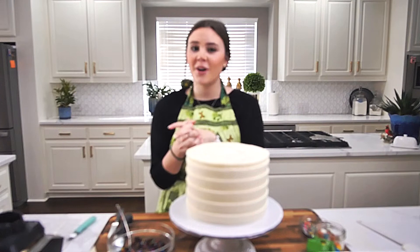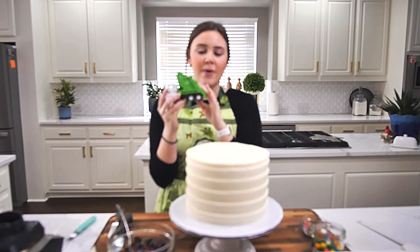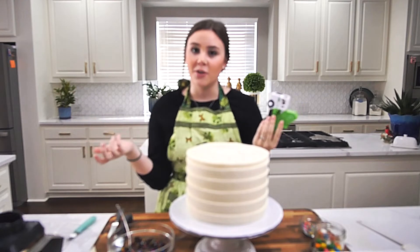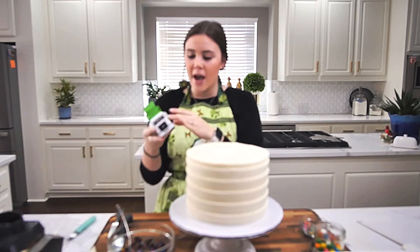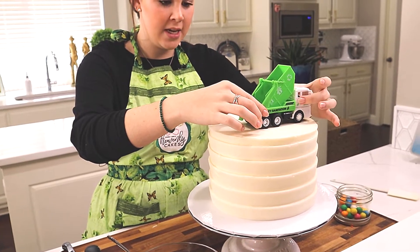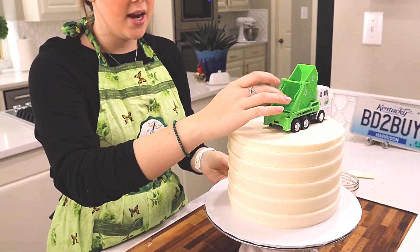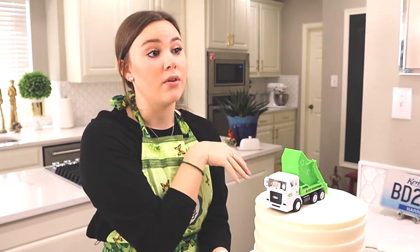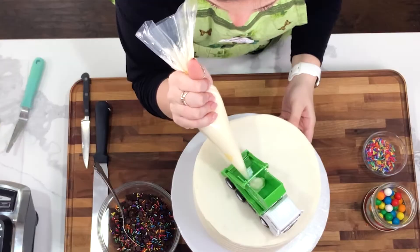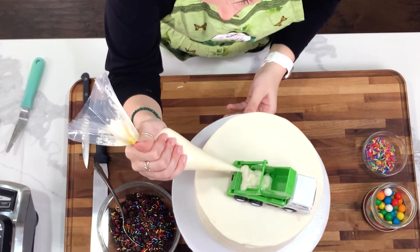Now for the fun part of decorating — I have a little toy trash truck here. I'm using a toy because kids can play with it after, instead of throwing out a fondant truck. I'm going to set it just off to the back a little bit and push it down into my cake just a smidge, with the back of the truck tilted like stuff would fall out. Then I'll take my piping bag and pipe a good amount of icing back there.